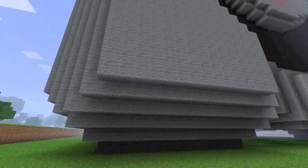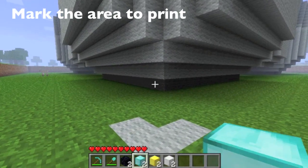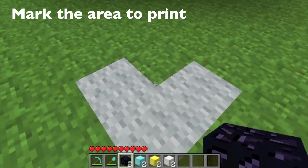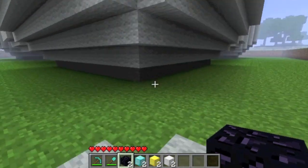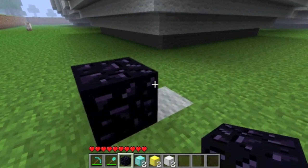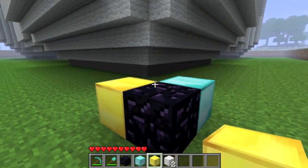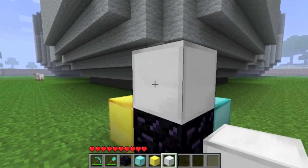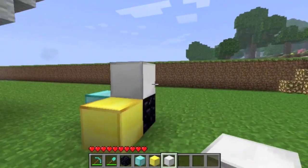So the first thing we have to do is define the area that we want to print. In this particular case, the cube. We will be using four distinct blocks — obsidian, diamond, gold, and iron — to cordon off the area to print. The reason we picked these four is there's no way they'll be found in a normal Minecraft level, and the vast majority of players are not going to use this combination in any actual creation.